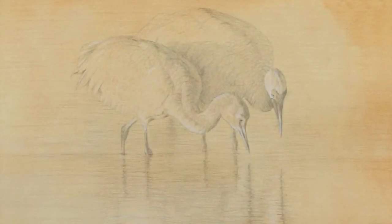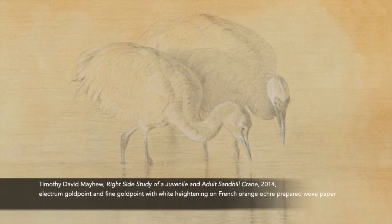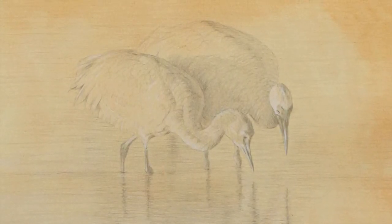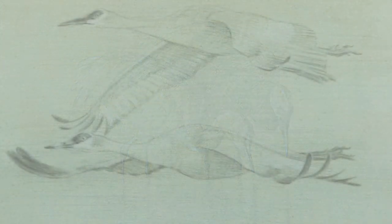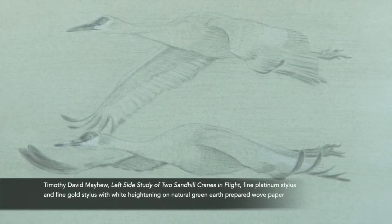This metal point drawing, entitled Right Side Study of a Juvenile and Adult Sandhill Crane, has a rather lengthy name, but that is for a very good reason. During my field studies, I typically create dozens of drawings of a particular animal, often over the course of several days.